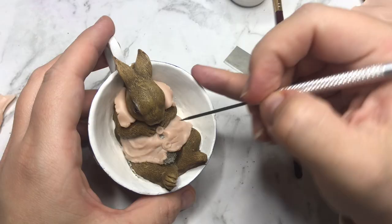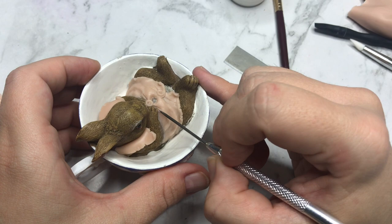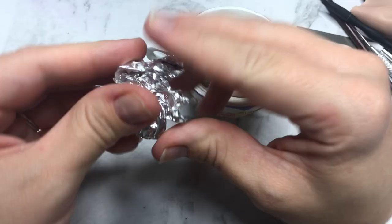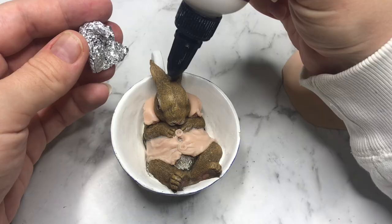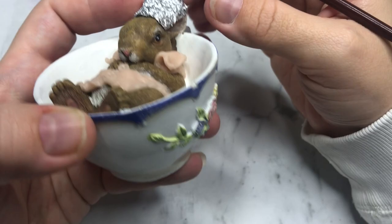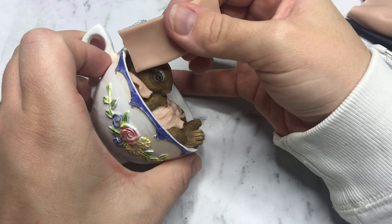A hat cannot be left out when you're talking about steampunk, so with some tin foil I am covering up his ears that will become his hat. I attach the foil with Bake and Bond and then brush more Bake and Bond on the top of the head so I can attach the clay. Now it's time to build up the hat — I started with attaching a flat sheet of clay and smoothing that out and shaping as I go.